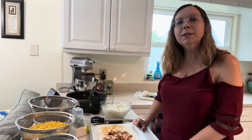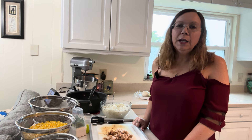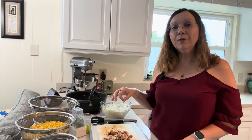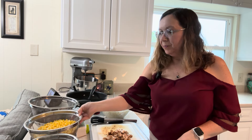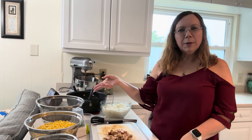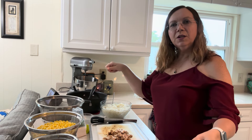On my cutting board I have boneless skinless chicken thighs. I would normally use chicken breast because it's a leaner meat, but Aldi had chicken thighs on sale cheaper than breast this week, so we went with thighs. I also have frozen corn and black beans — I think four cans of black beans and three bags of corn — and I rinsed off the beans.